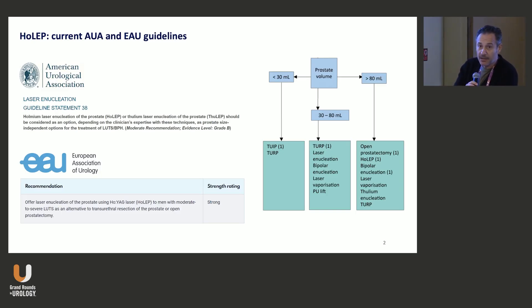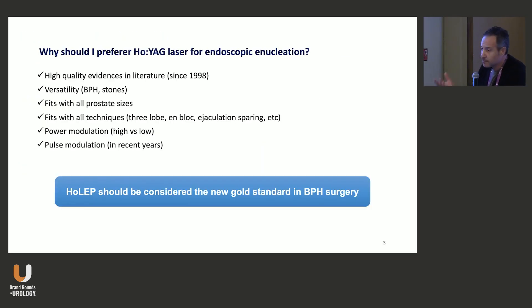What I like about the AUA guidelines is that they already stated that you can choose TULEP or HOLEP depending on your expertise. I strongly believe that even if you do a lot of procedures, when you are at the beginning of your learning curve, this is a really challenging procedure. If you are in the wrong plane, it will start bleeding. You may get confused in large prostates. I've seen so many complications coming from places that started without a good proctorship program.